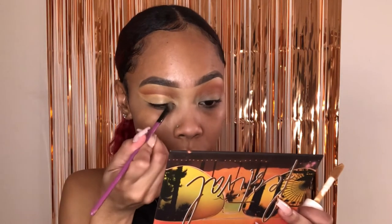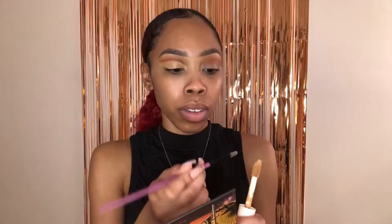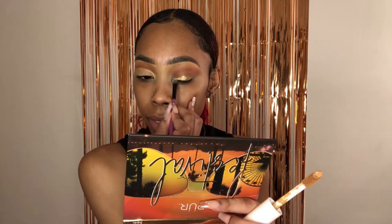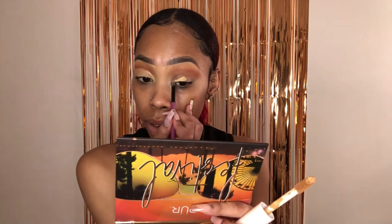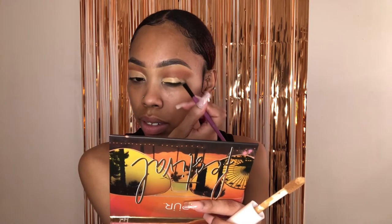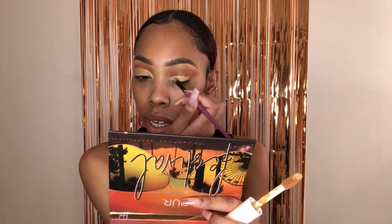You should have something like that when we're done. Cut creases definitely take time and practice, so don't be upset if it doesn't come out exactly how you want it the first time — there are days I have where it's like, I don't know what I just did. So definitely take your time and trust the process.